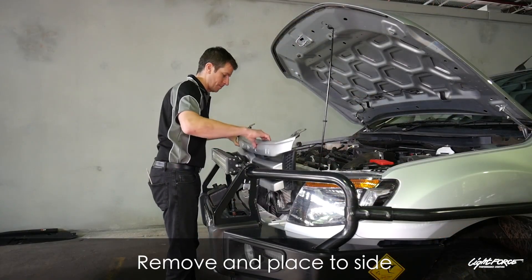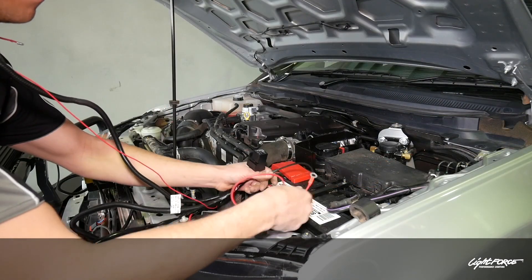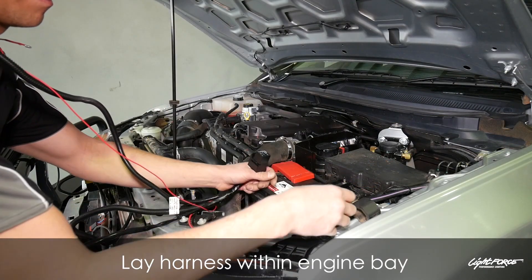We will need the grill out for this install, so take the grill out, place it safely to one side, and lay your wiring harness out in the engine bay.